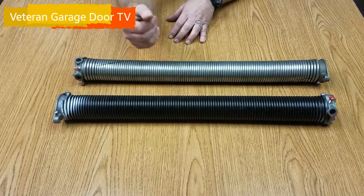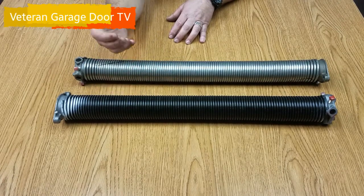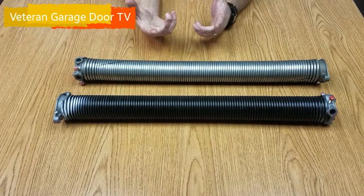We like them because you don't have to make adjustments to them. They hold their tensile strength, they're strong springs, and when they break, they break.